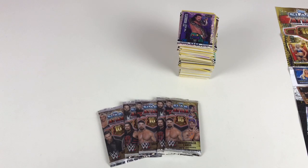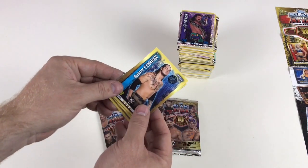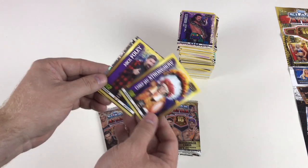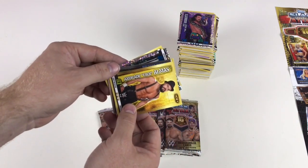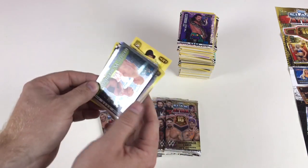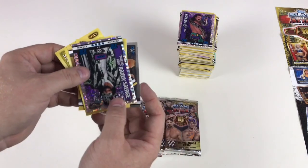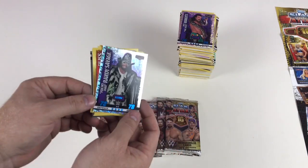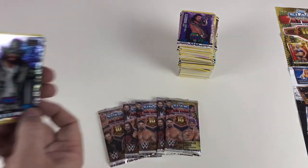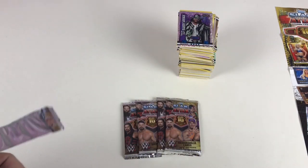Alexa Bliss, Baron Corbin, Chief Jay Strongbow, Mick Foley, Nikki Cross, Andrade Cien Almas, Goldberg versus Brock Lesnar, and then — oh yeah — Macho Man Randy Savage Icon card! That card is awesome, look at that — Macho Man! He's ace.